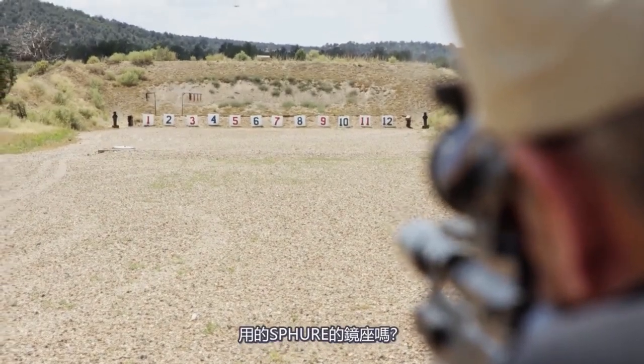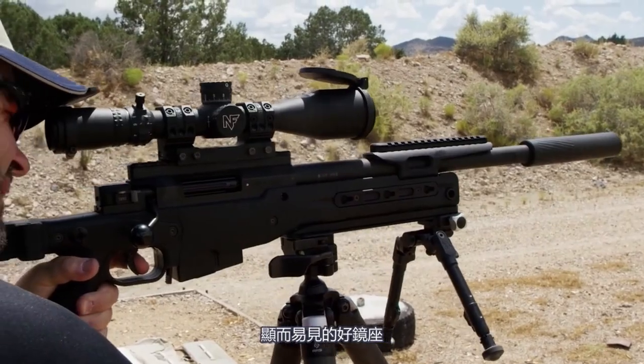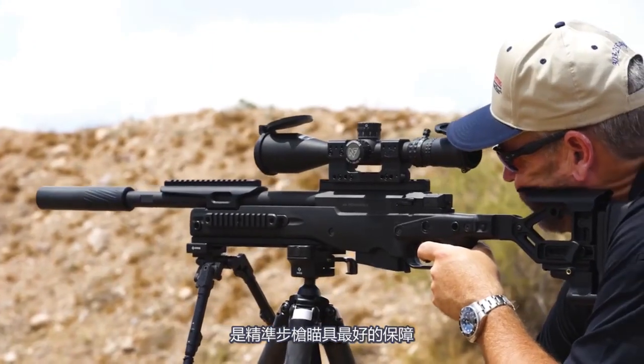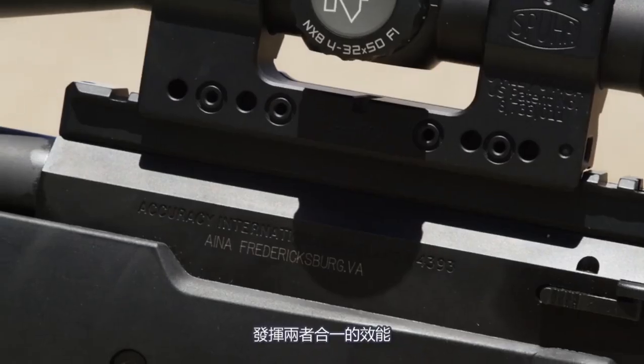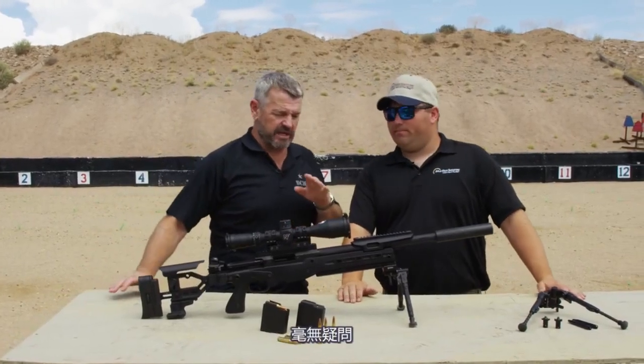As per usual, Spuhr mount. Obviously a very great scope mount — rock solid. It's the best insurance policy you have for your precision rifle scope. It's going to make sure that your rifle, scope, and gun are always connected and doing what they're supposed to do together. Fantastic piece of kit, without a doubt.